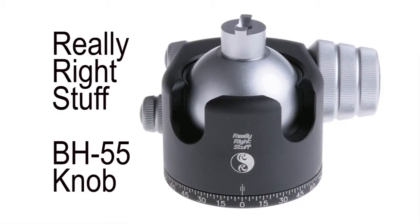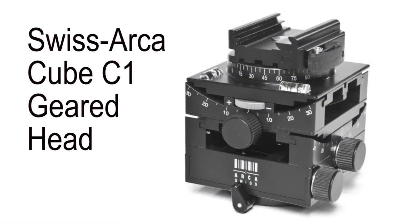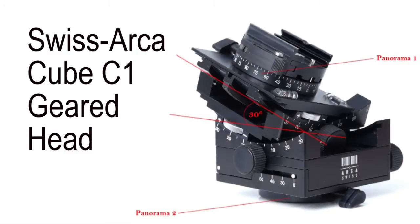I have a bunch of Markens Q3 ball heads and I like them because they're inexpensive and lightweight, but they don't compare to the Really Right Stuff head, so I no longer suggest that size. If you want to go to the top with your tripod head, the best I have for focus stacking is the Swiss Arca Cube C1 geared head. It's not a ball head — it's a head that looks like a Chinese puzzle, all geared. It's of no use if you're shooting fast-moving subjects and need to quickly reposition.